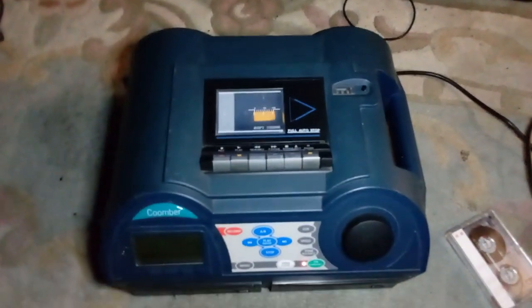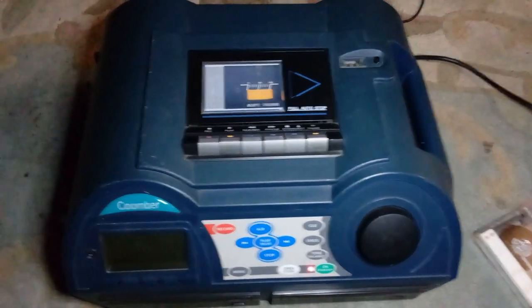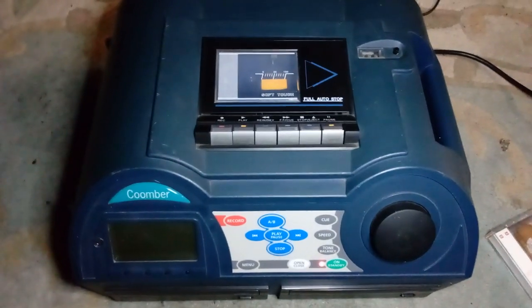Hey there people, how's it going? This is Flawless from Flawless Rage 2 bringing you another video. Tonight, the final device has arrived that I want to show you.